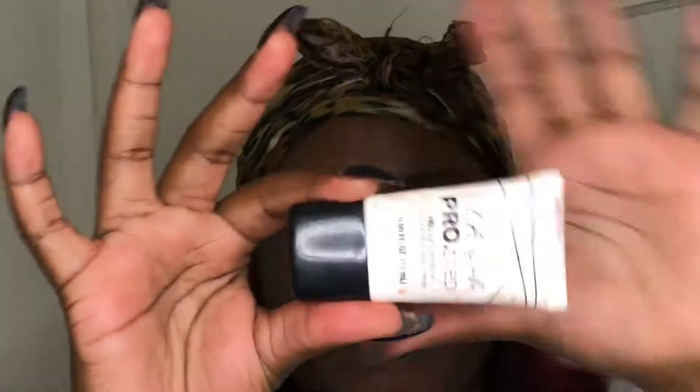Hey, what's up, it's Mimi and I'm back with another story — we're getting right into it. I am using the LA Girl pro primer, priming my face.